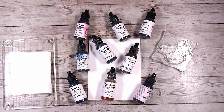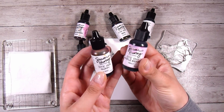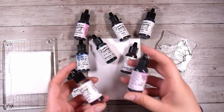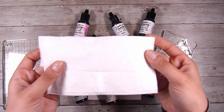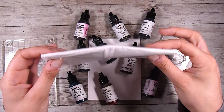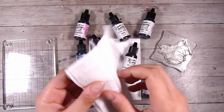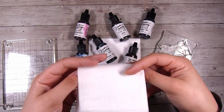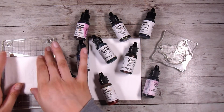Today I'm going to be using the Simon Hurley re-inkers. This is going to work with lots of different re-inkers — I haven't tried the pigment ink re-inkers, but I definitely know all of the water-reactive ones are going to work really really well. I have two baby wipes here, just a lightly damp little cloth, and I've got two of them. I'm just going to fold them in half and pop them down on an acrylic block whilst I'm using them.